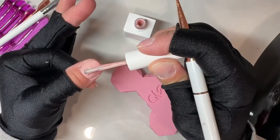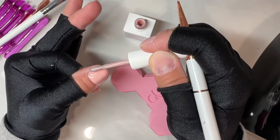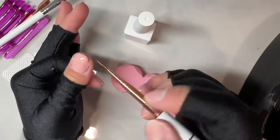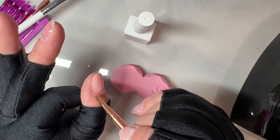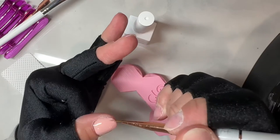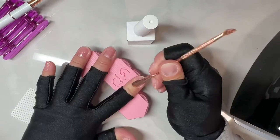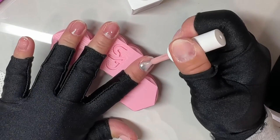Then I go in with a long nail art brush to get it closer to my cuticles. That's really been key for going faster and smoother, because rubber base doesn't self-level quite like builder gel does. Builder gel self-levels really easily, so I've noticed I have to do a bit more maneuvering with rubber base. Using that long nail art brush for detailing along the sides and cuticles has really helped.